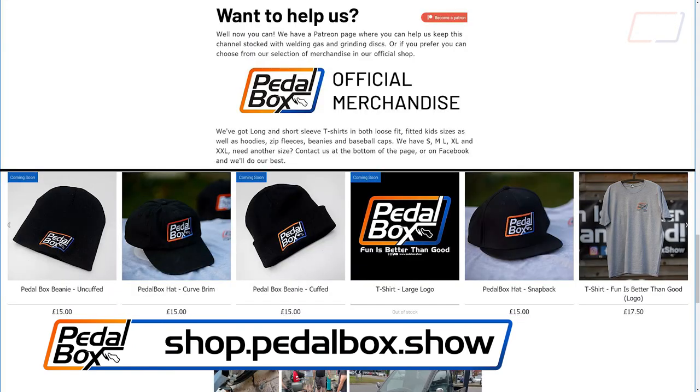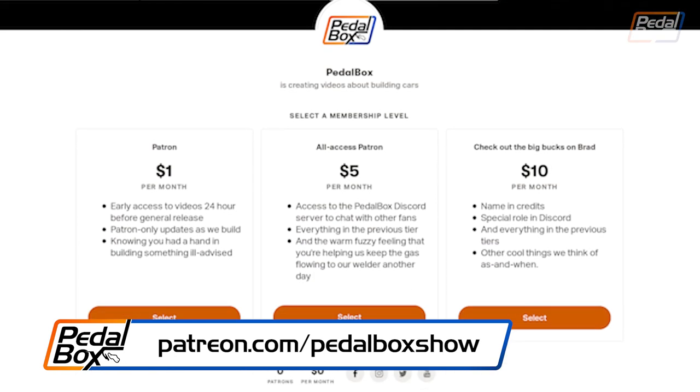Thanks very much for watching. If you've been waiting for SD1 content, if you'd like to support the channel you can buy some of our merch at shop.pedalbox.show, and if you'd like to support the show directly check out patreon.com/pedalboxshow where you can help us in our builds on the channel. Thanks very much for watching — we'll see you next time.